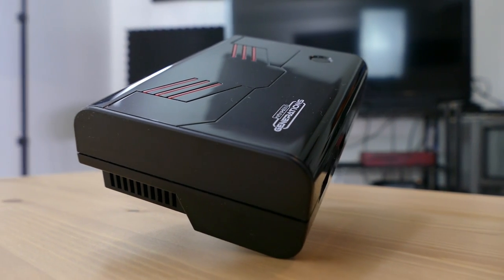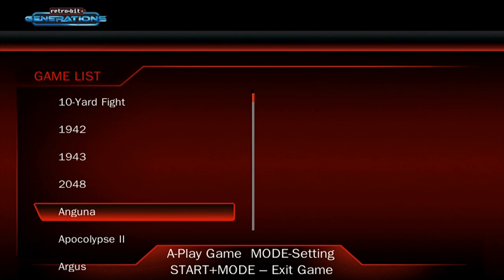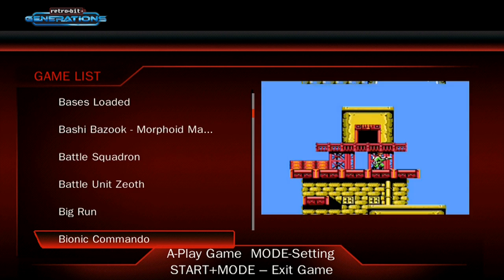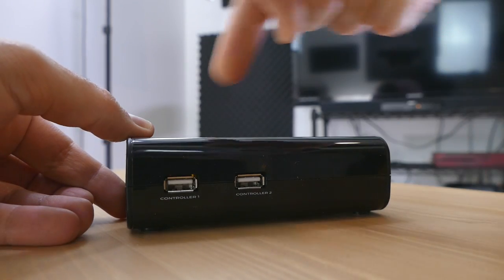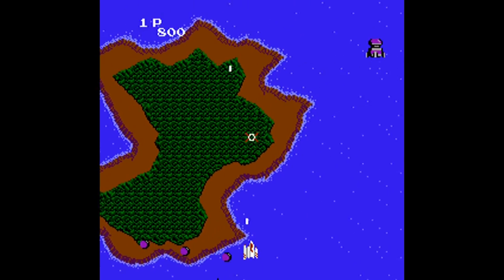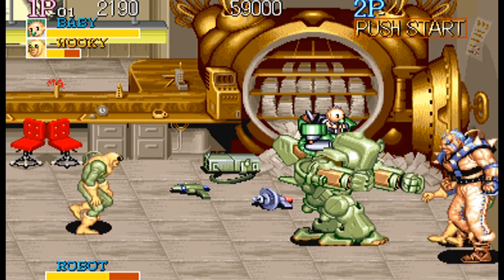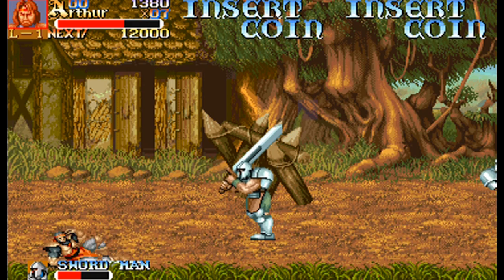Today we're talking about the Retro-bit Generations, something Retro-bit just designed and released very recently. This system is an emulation box with a tiny processor working hard to emulate a bunch of different platforms. There are over 90 games on here and that's all you get — no way to expand the system. When Nintendo announced the NES Classic, I was actually more excited about the Retro-bit Generations, because it wasn't limited to just Nintendo games.